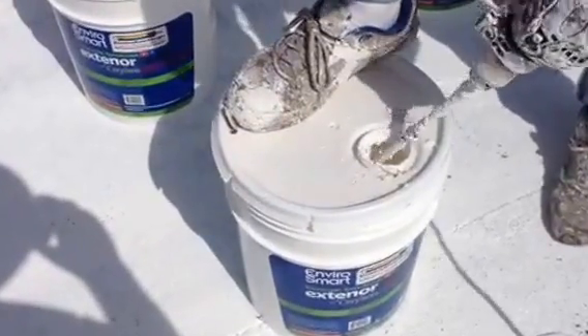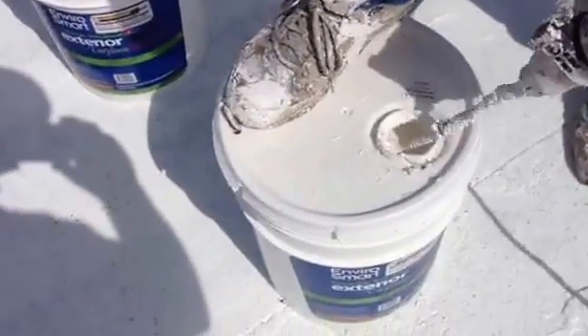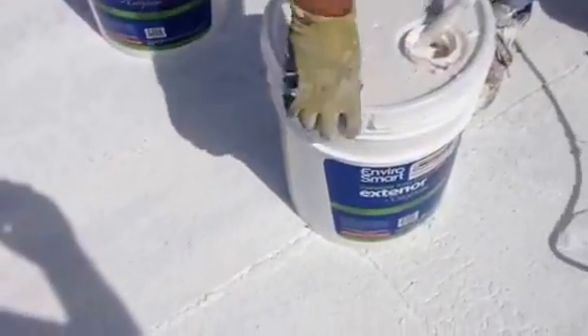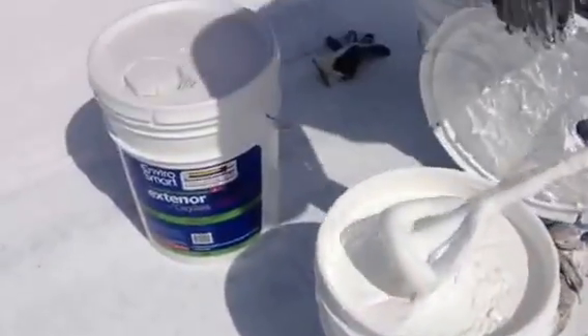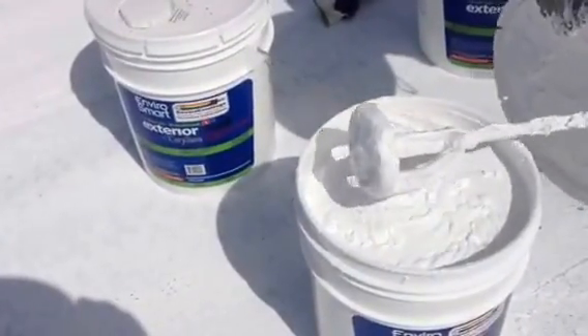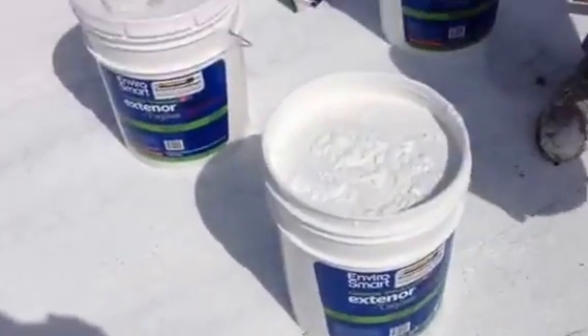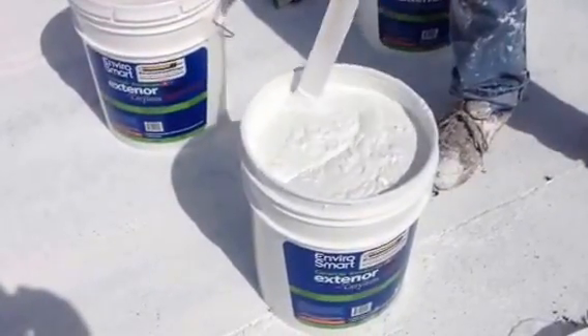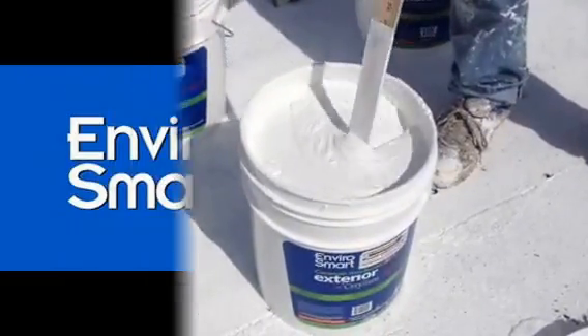Once it looks okay and you can see it drop down inside the container, he's going to take off the lid and show you what it looks like now that it's in its liquid state. So there you go — it's ready to brush, spray, or roll. We'll bring the stick back in there and show you what it looks like now that it's all mixed up. So it's a heavy cream and it's ready for application.